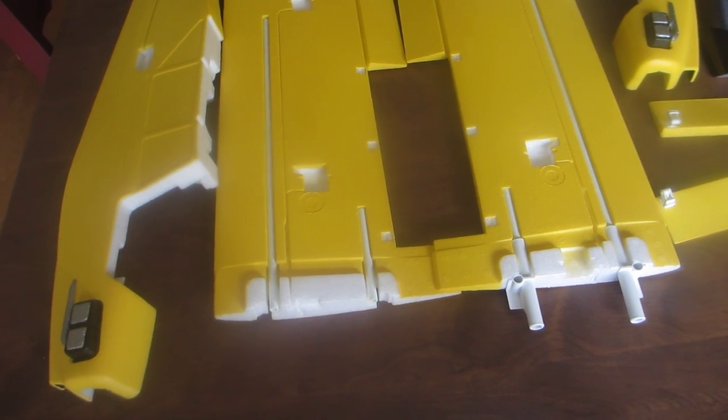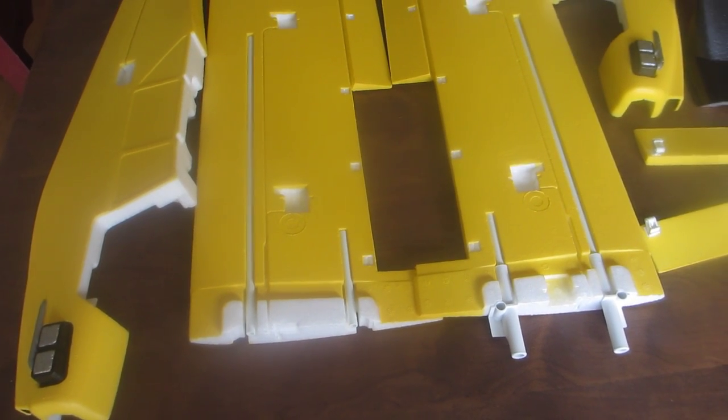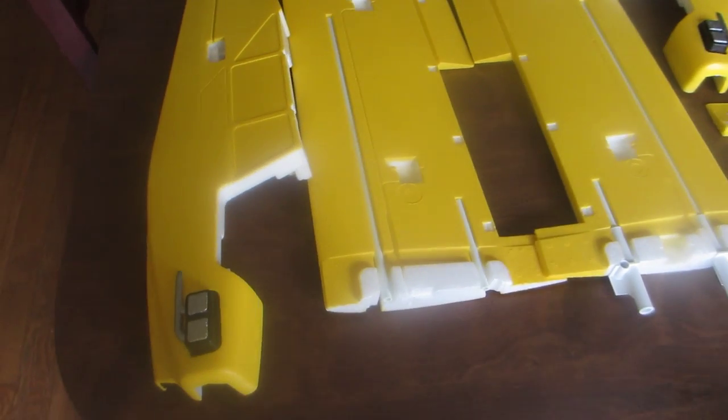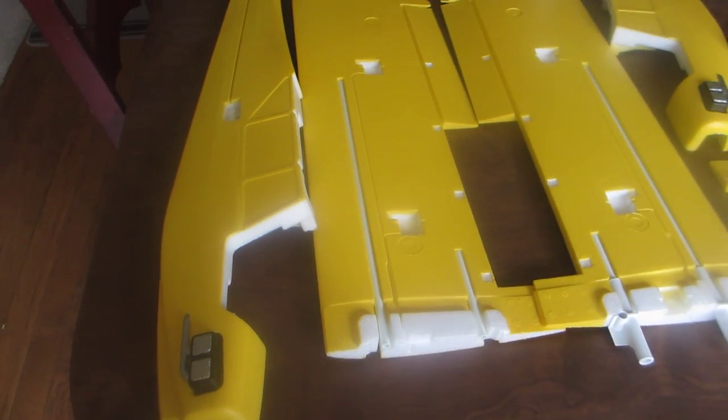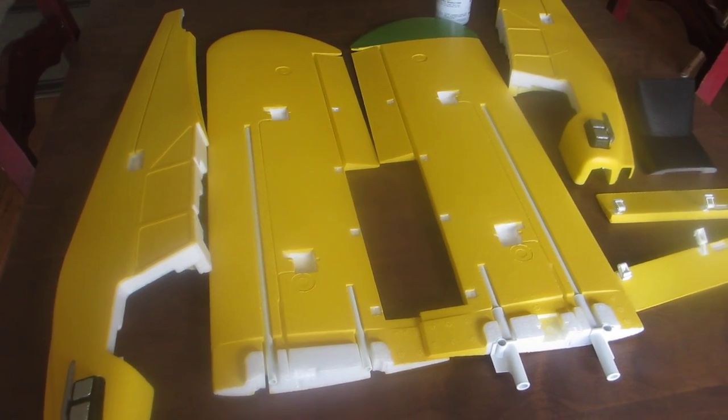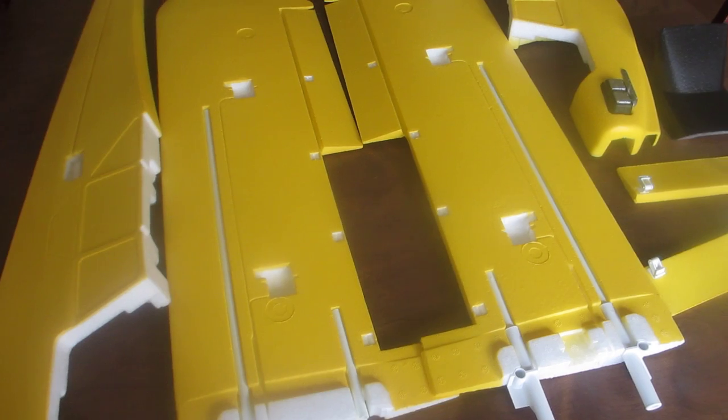Hello YouTubers, MyFreeTimeStore here with you. I'm giving you an update on my Multiplex Fun Cub Number 3. Right now I'm just waiting for my parts to come from Hobby King. They are located overseas so it's taking a really long time.